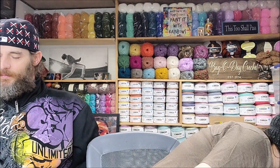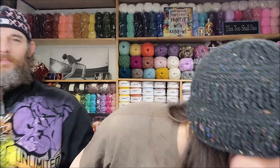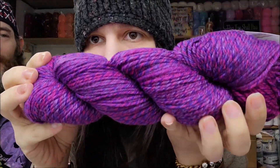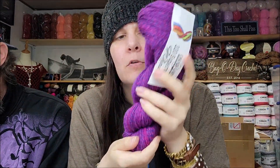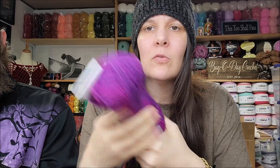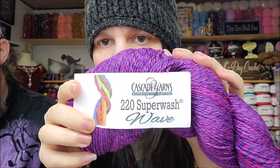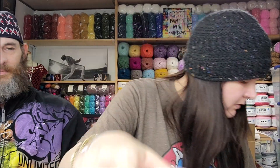I got one more bag of stuff here — it wasn't a huge order from Wool Warehouse. Oh, this is the other color of the Cascade 220 Superwash Wave — this one's so pretty! This one was called Grapes. That's gorgeous. Wool Warehouse has never messed up my order, not one time, and it gets here so quick. It's just unbelievably quick.